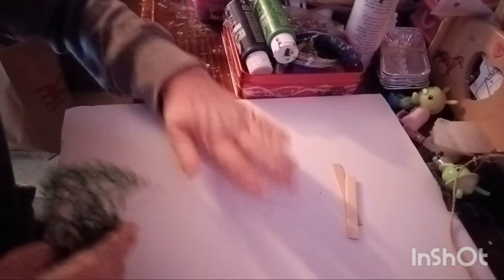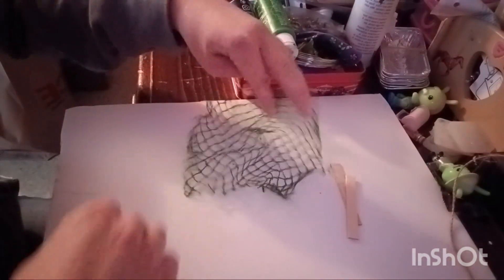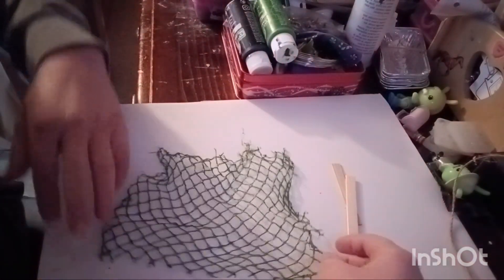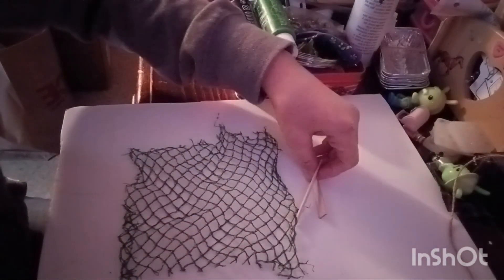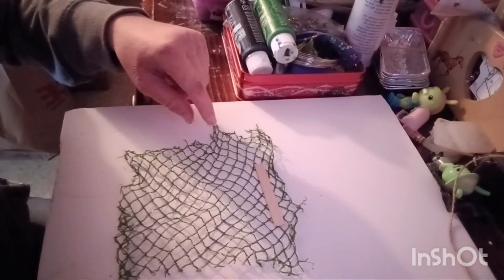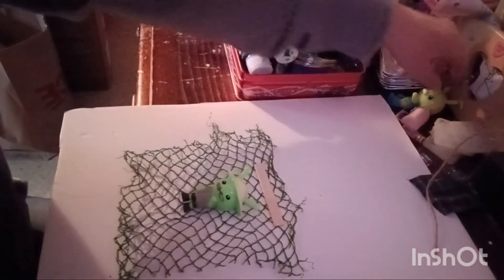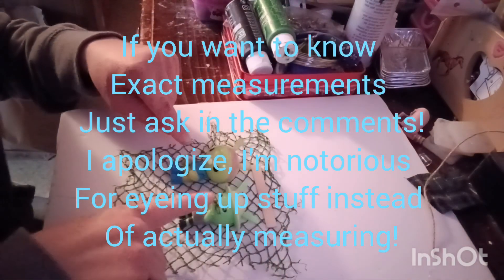I put down some white so it's easier to see, since it's hard to make out on the brown background. So you're going to lay out your netting flat like that, then take your popsicle sticks and lay them about the length you need. I try to measure for both bigger figures and smaller ones.